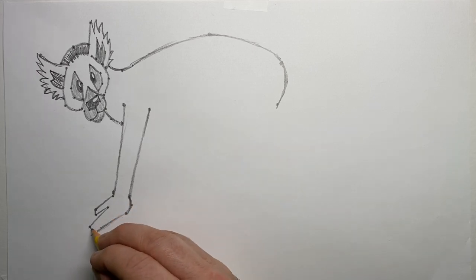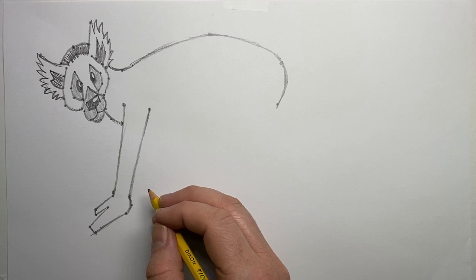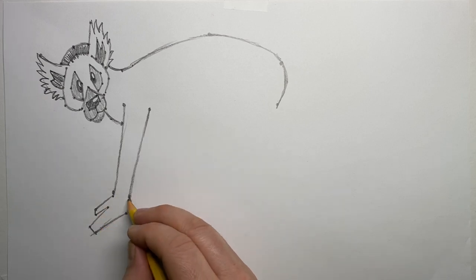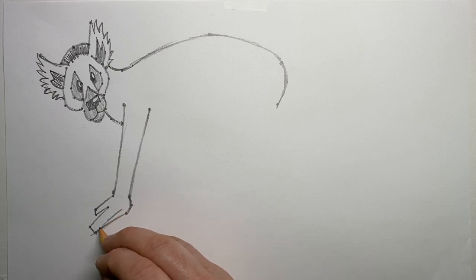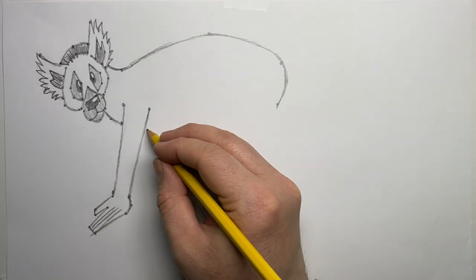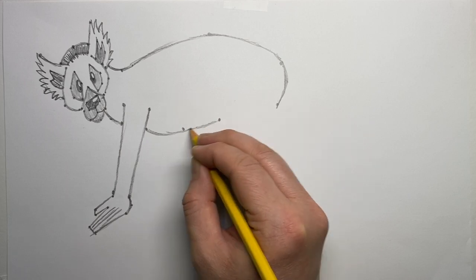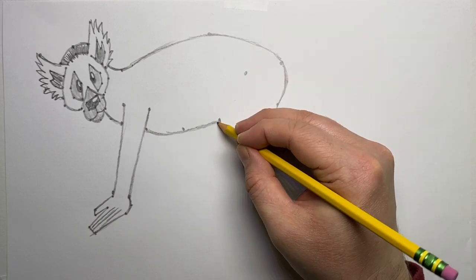The way ring-tailed lemurs successfully live on the ground is by living in large groups. Being in a large group lets them watch out for predators, find safe places to sleep, share food, and find mates. I'm adding the hand now with simple straight lines for the fingers — lemurs have hands very similar to ours because they are primates, and a lemur hand will look much like a human hand.